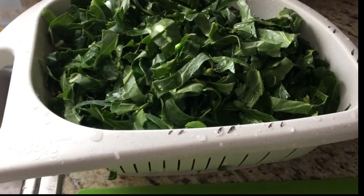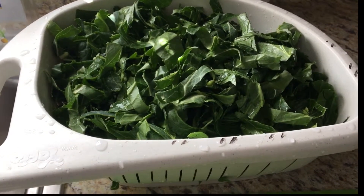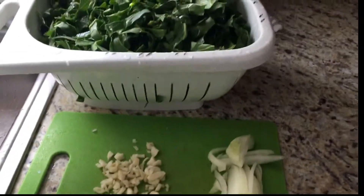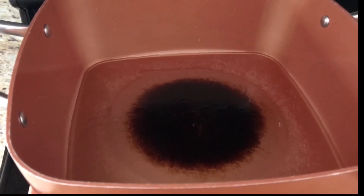It has to be cooked by the water itself that the collard greens have. Then just use olive oil, about four tablespoons, and put salt to season. It is super yummy guys and very healthy.